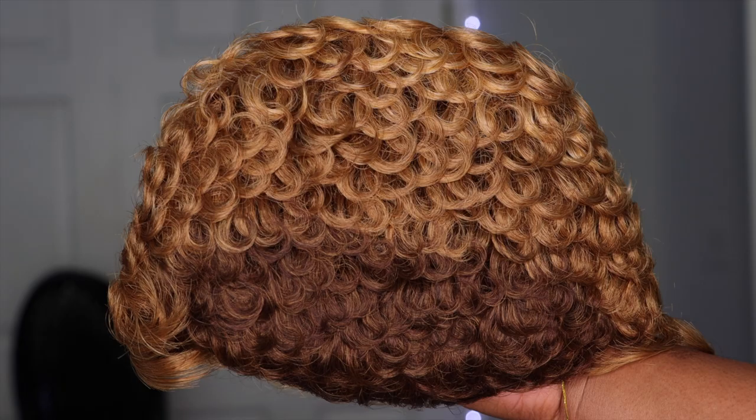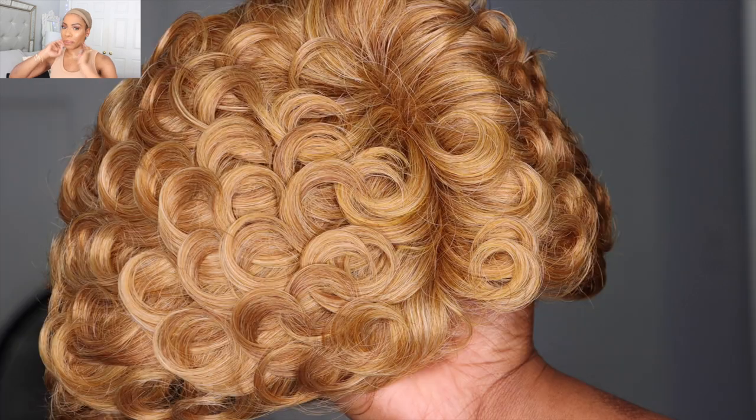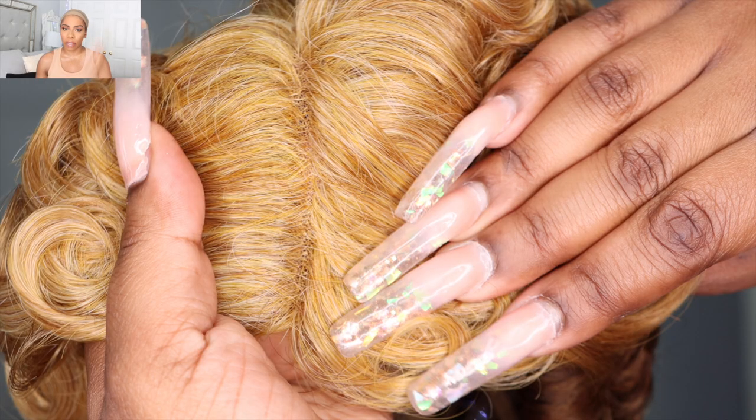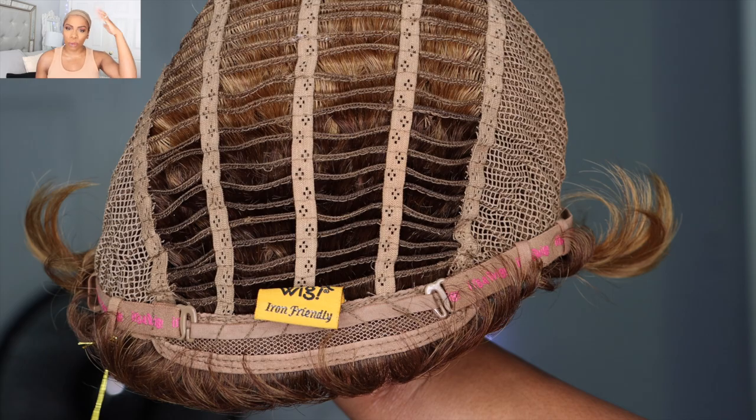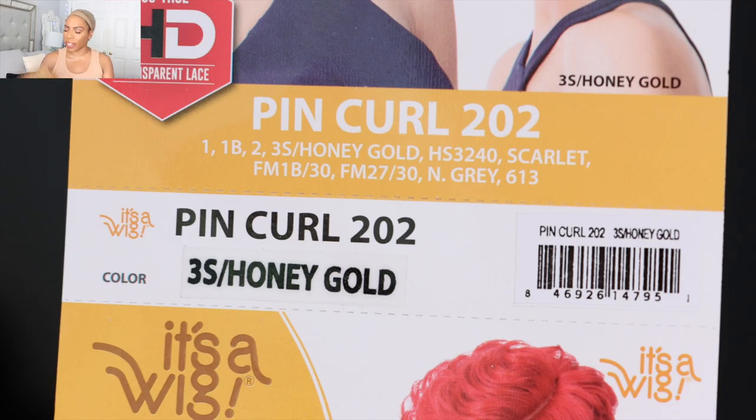The things that I look for in a pixie wig are: human hair, long sideburns, and long napes in the back — I'm obsessed with doing that when I wear short wigs — and also a wig that gives me the versatility and length enough to re-curl or restyle it as I see fit. So to kick off this three-part series, the wig that I'll be trying on today is this beautiful honey blonde wig.